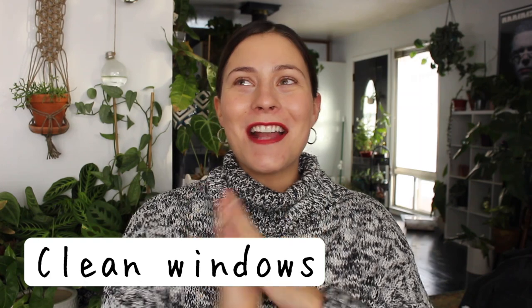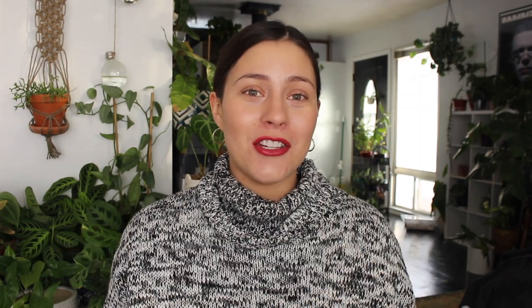Clean your windows. This is a small thing that can make a huge difference. If you can wipe down the inside and outside of your windows with some sort of cleaner to remove that extra dust and film, less of that film means more light is able to get through the glass to your plants. By wiping the windows, you're giving your plants that little extra dosage of light they may not have gotten otherwise.